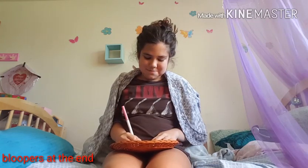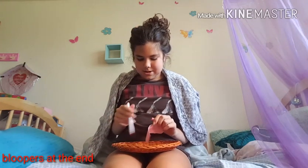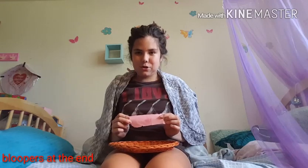So you just open the pen and you just write it. You just write your name. And then you put the cap back on and then you show the camera. So you just grab the paper and then you show the camera a little closer.